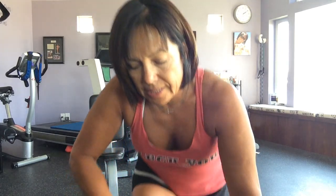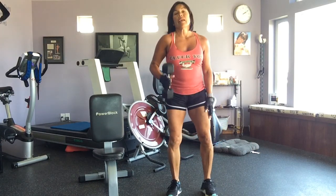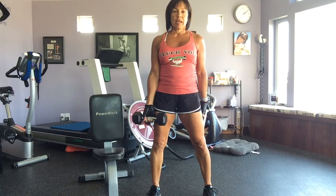Hi everyone, how are you doing today? It's Shred Day 5 and I'm going to show you another strength workout today. I've got a 10-pound weight and we've done this one before but I'm going to superset it with plyometrics.